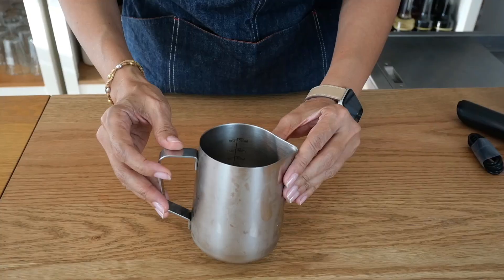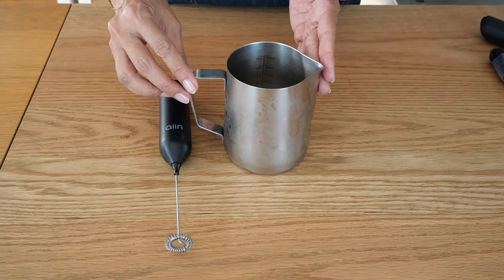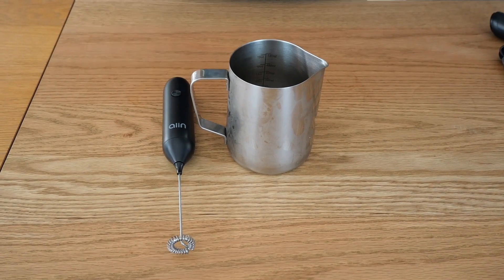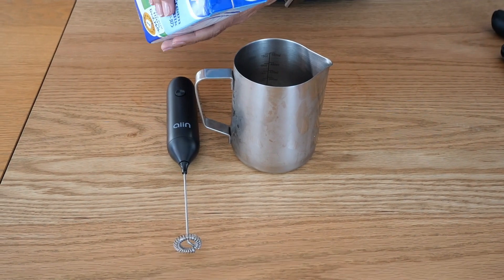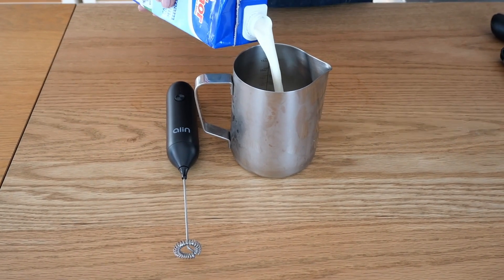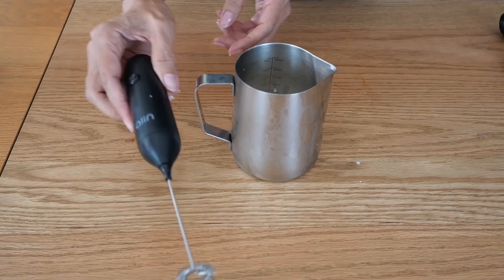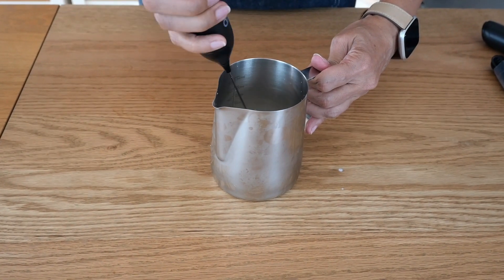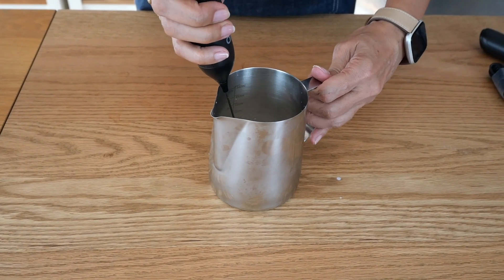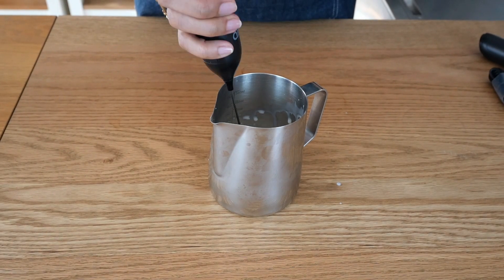Now that we've seen what's in the box, let's find out how well they work. Testing the first one — the regular wireless electric milk frother. I'm going to use a cold jug and froth some milk. All you have to do is press the button once; you don't have to keep pressing it — it's a simple on/off button.